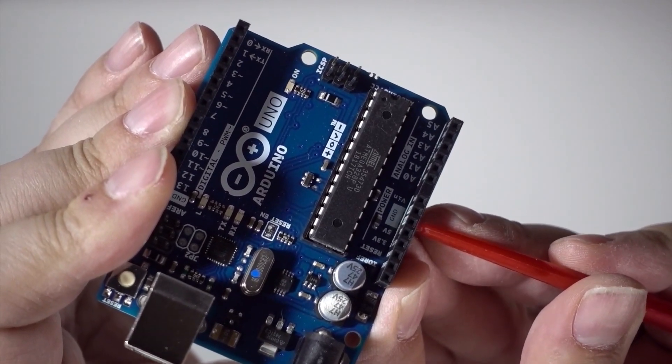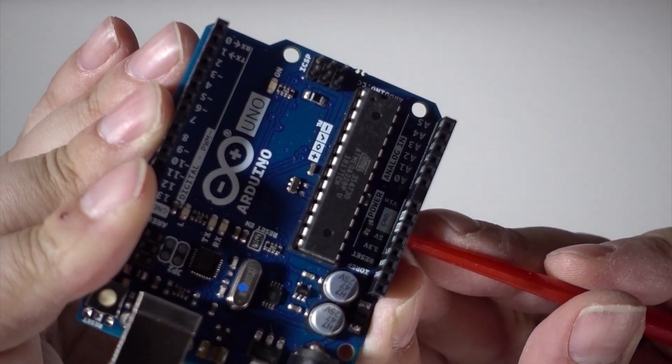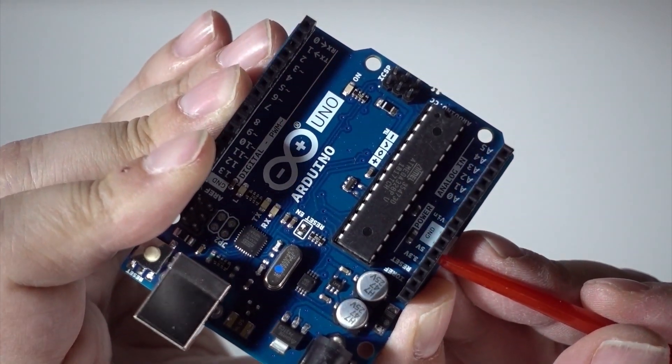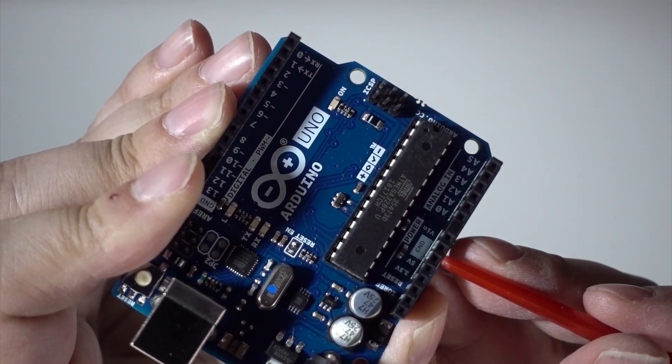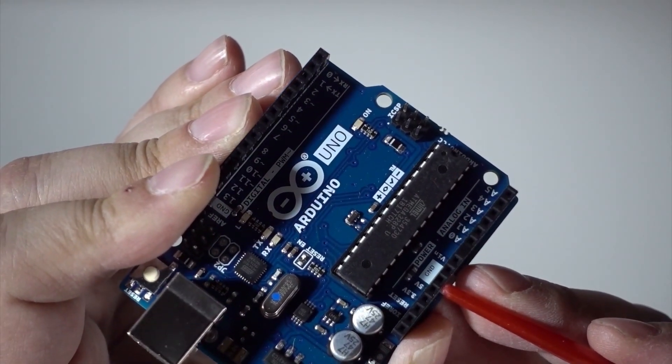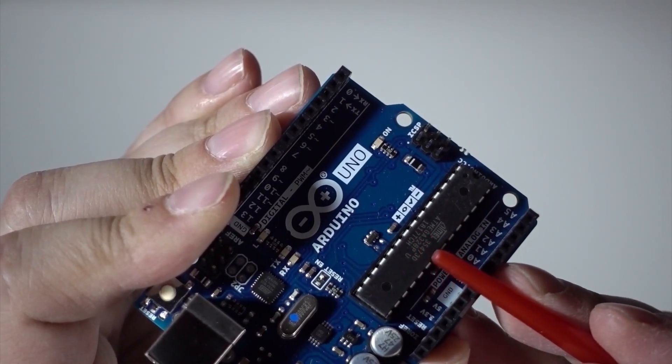Then you've got three volts, five volts, and the ground. When you attach anything external to it, you have to make sure that you tie the grounds together so that everything is grounded together. We've got the AT mega chip.